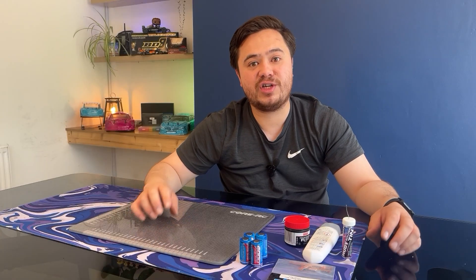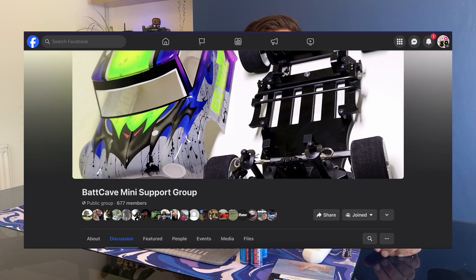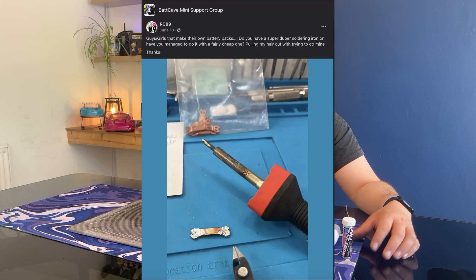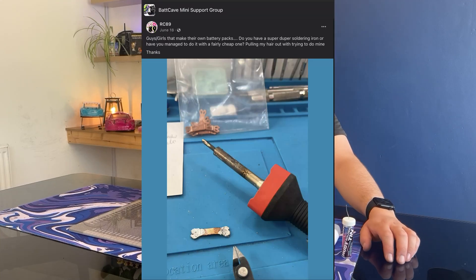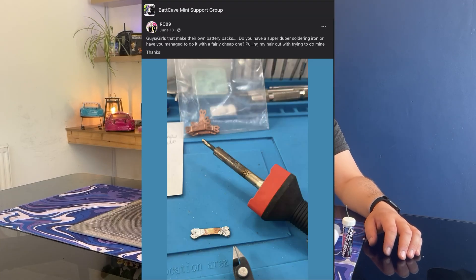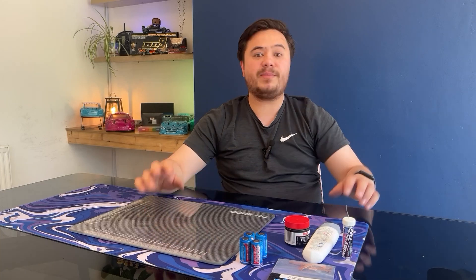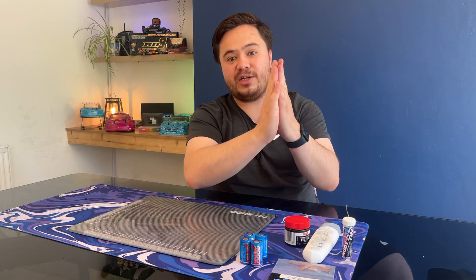You'll also need some solder — I've got this tin solder. A lot of the solders I was looking at were lead-free, but after speaking to numerous people online, they said the way to go is 60/40 solder. Before taking on this project I decided to speak to a few people. Big shout out to everyone in the Bat Cave Mini group who helped answer my questions about solder and battery packs — including Mark Styles, Remo, and Chris.